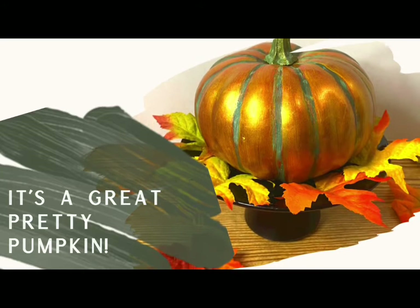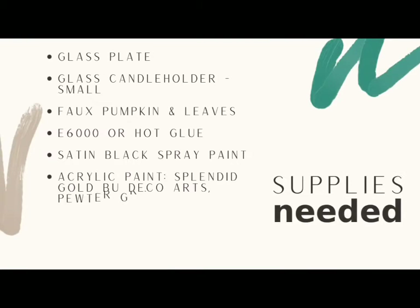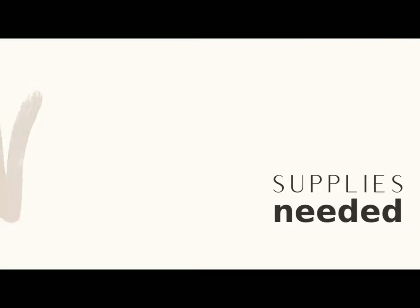Supplies you will need include a small dessert plate, a small candle holder, and some satin black spray paint, one medium-sized pumpkin from Dollar Tree, some faux leaves, and acrylic paints: Splendid Gold by Deco Arts, Pewter Gray by Apple Barrel, Lustrous Red by Aline's, and Old Ivy by Apple Barrel.